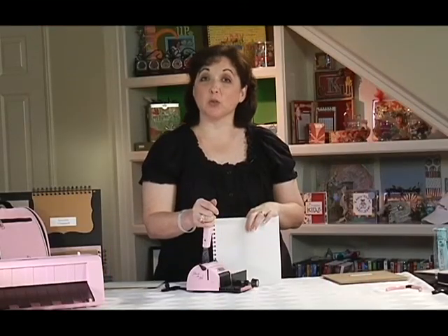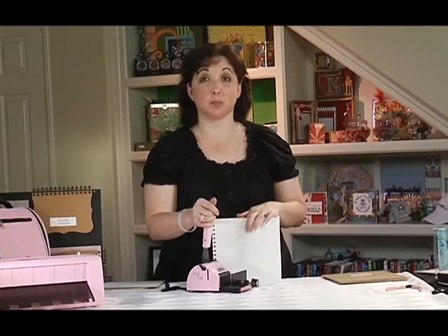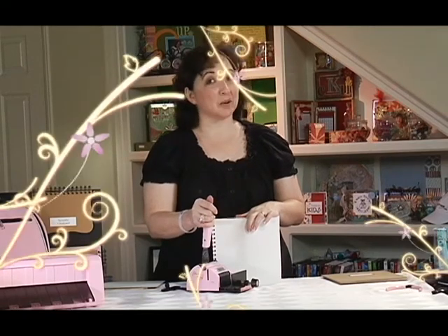Here's a tip: make sure you punch the holes before you add any heavy or thick embellishments, especially if they're near the spine or the edge of your project. Otherwise, it's going to interfere with the punching action. Now that we have our two projects punched, let's get ready to bind them.